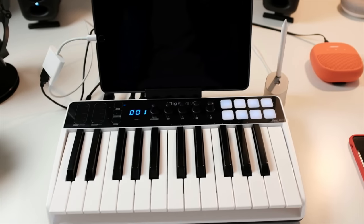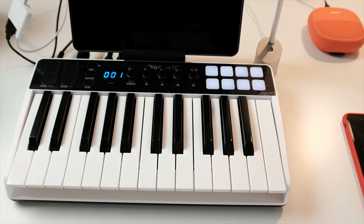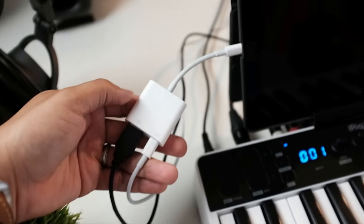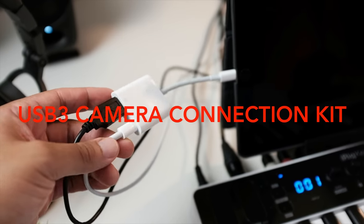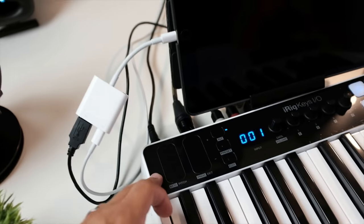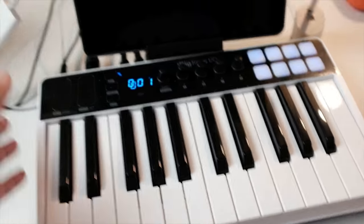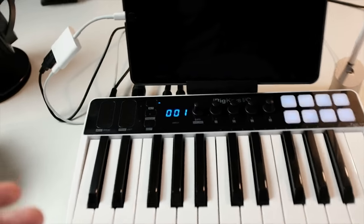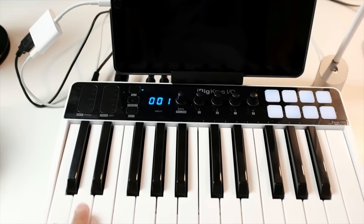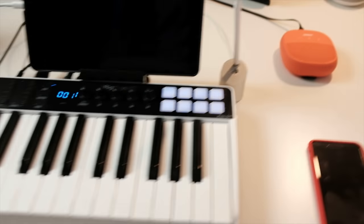There are a couple of options to power this thing — you can power it from a battery or from an AC adapter. What I found is if you use this USB 3 to Lightning camera connection kit, you can still power the iPad and power this at the same time. This is the best cable to use with something like the iRig Keys, given that if you put batteries in here you will not be able to charge the iPad while it's working.